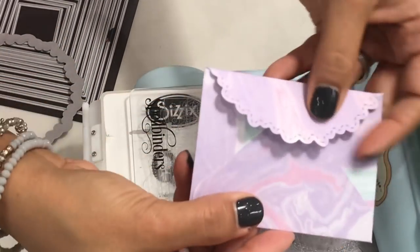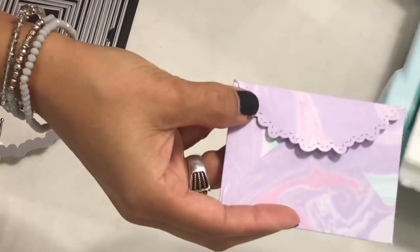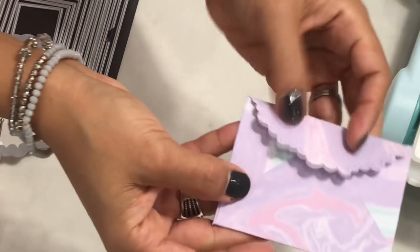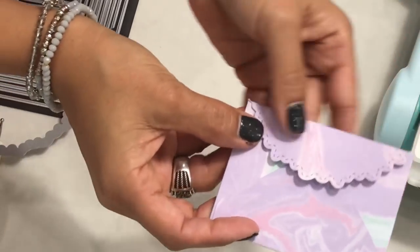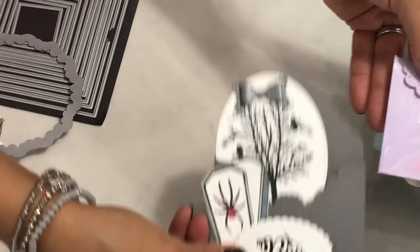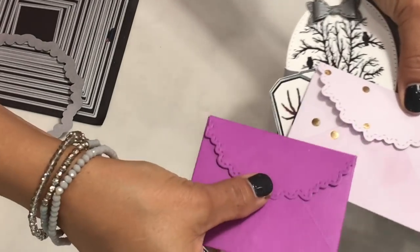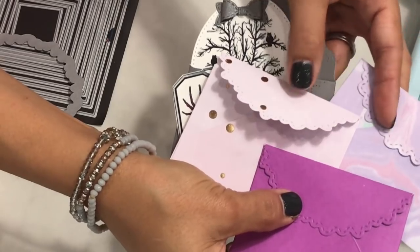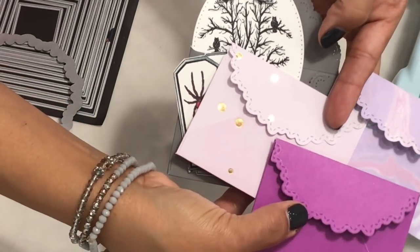This is just another fun way to use your dies — I thought I'd come on and quickly share. I think it's super cute and a fun way to dress up your envelopes. I hope you found this tutorial helpful. Please leave a comment, thanks for watching, and if you have any questions leave them down below. I'll see you guys in my next video!